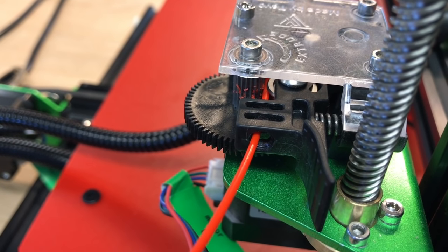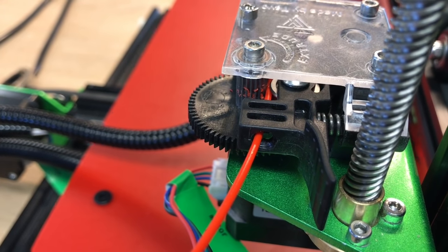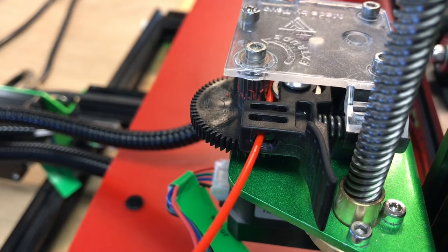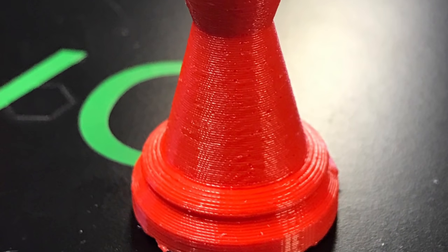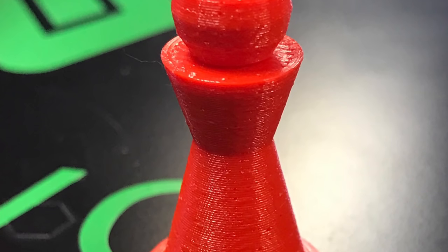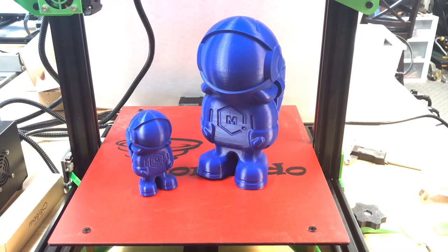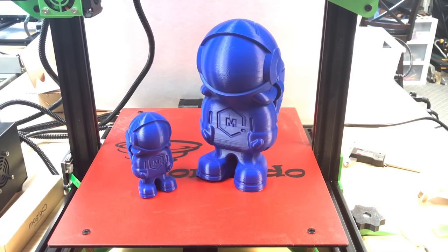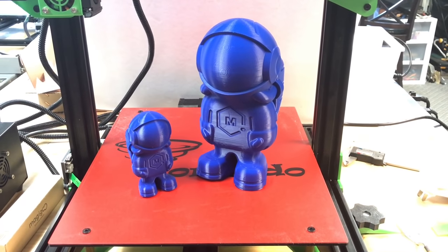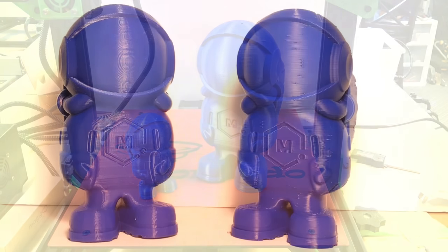I went on a Facebook group and got a proper profile for the Tornado, then tried printing again — this time just my chess pawn. It came out really good and I was happy with the results. Then I printed the filament figure from Matterhackers, both full size and at 200%, and they both came out really good.